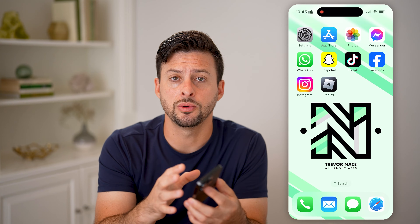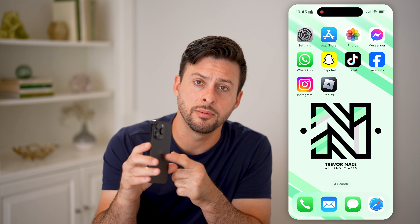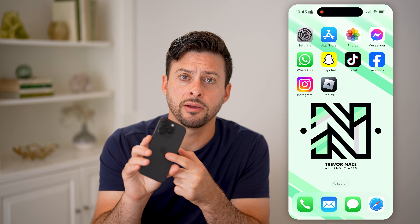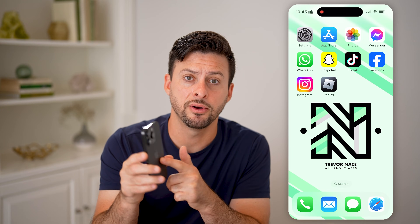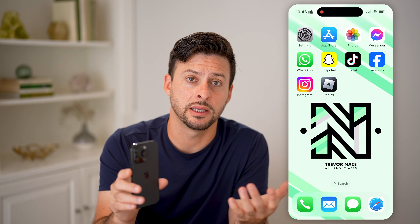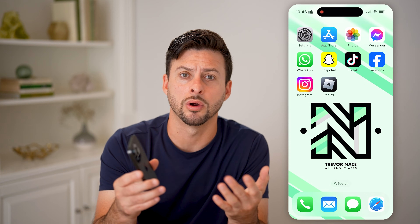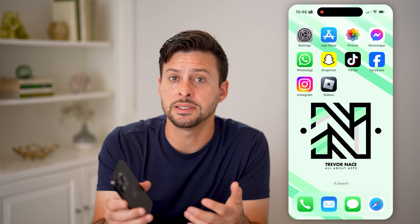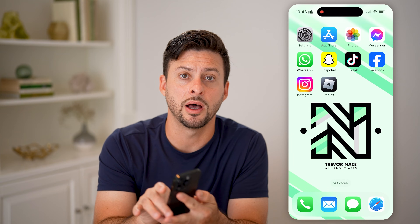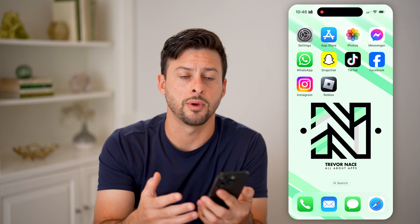Now, the first thing you can do is take off the case from your phone and check the back of it. On the back, of course, this is an iPhone, so you can see the Apple logo on the very back — that's an indication this phone is an iPhone. If it's a Samsung Galaxy or a Google Pixel, you'll be able to see the emblem of what company made it on the back. So that's your first indication of which phone you have.